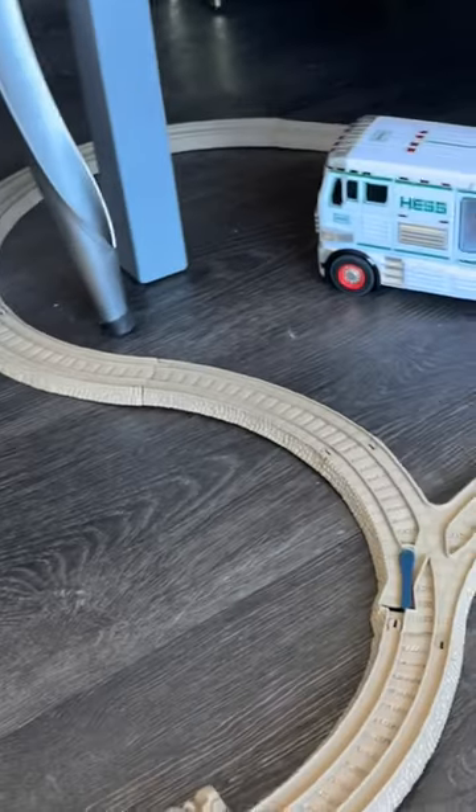So here is our bridge, and it's gonna go up. And see how there's different heights? Different heights. And then on this side, it's gonna come back down and to our Hess truck loop.